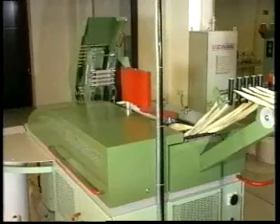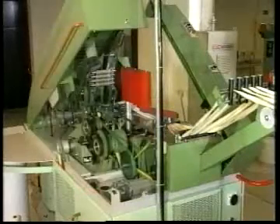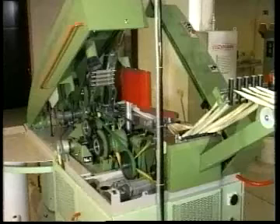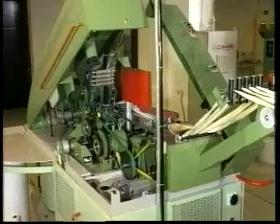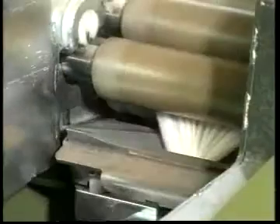The drafting zone consists of a minimum three pairs of rollers. It is because the surface speed of the delivery rollers is faster than the surface speed of the feed rollers. Therefore, the fibers inside the slivers are straightened and the sliver volume reduced.